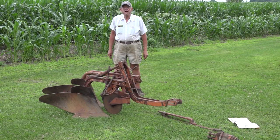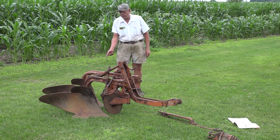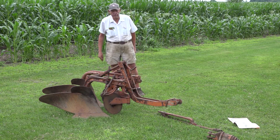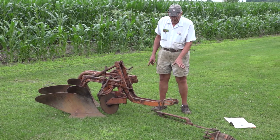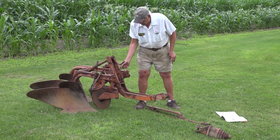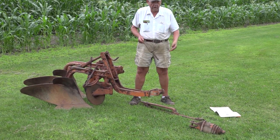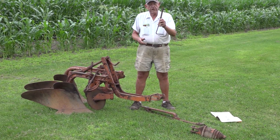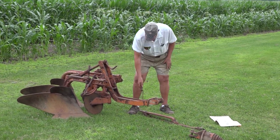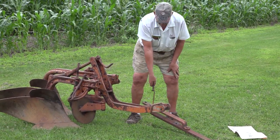This is Allis-Chalmers' first mounted plow, which came out with the model WD. It's called a pickup plow — most refer to it as the round beam plow because it has beams similar to the number two plow. It's got a unique hitch where you actually use the drawbar to pull the plow. You set your drawbar as short as possible, take the pins out of the support so it can pivot up and down, and take the power takeoff shaft off. When you back into the plow, you hook this into the drawbar and put it in the slot to hold the drawbar up while you hitch the tractor.